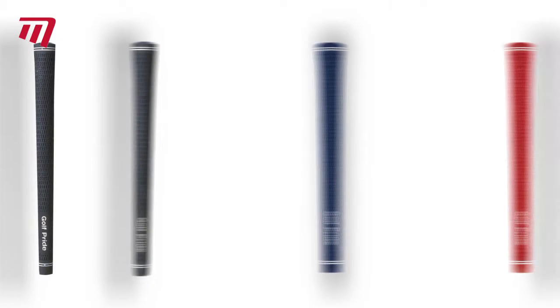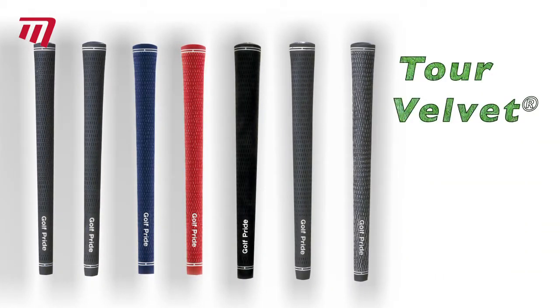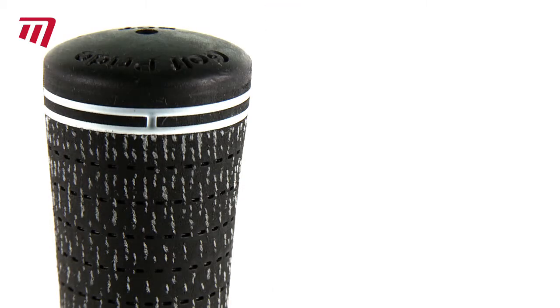If you're after an entry-level grip, Golf Pride's Tour Velvet will set you up with a velvety feel and victorious control. Tour Velvet is the most widely used grip on Tour. The range varies in thickness and shapes and comes in either a full or non-cord option.